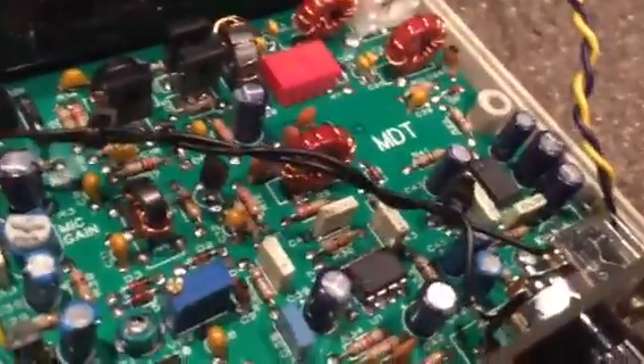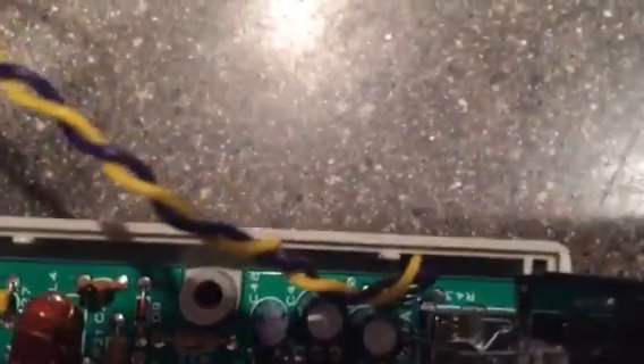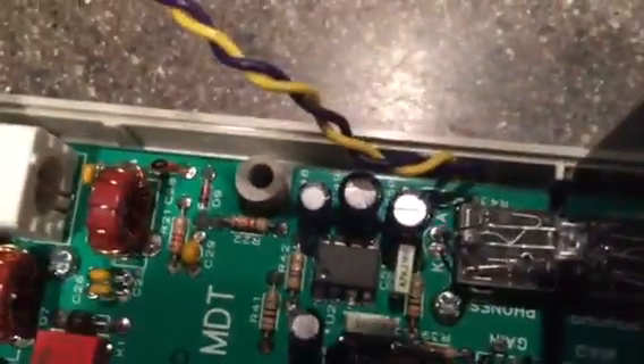Here's the most important modification, I think — adding an internal speaker to this transceiver. You're going to want to remove R43. You can see where that's located; it's right here. And you're going to put a wire in its place.